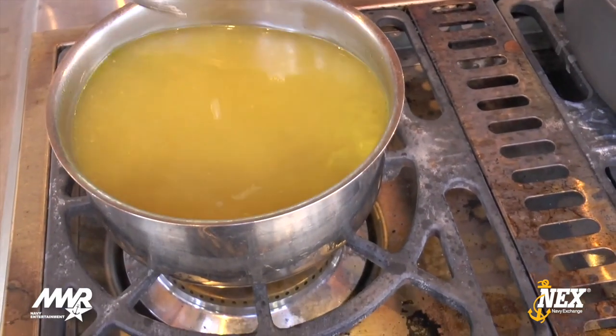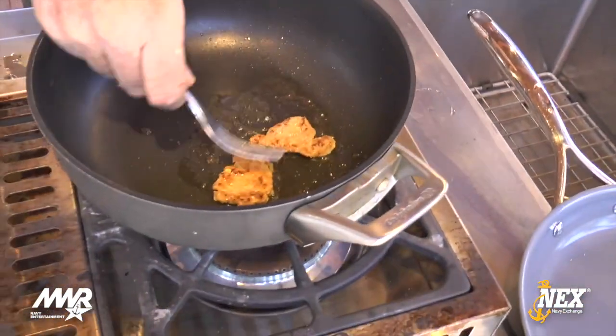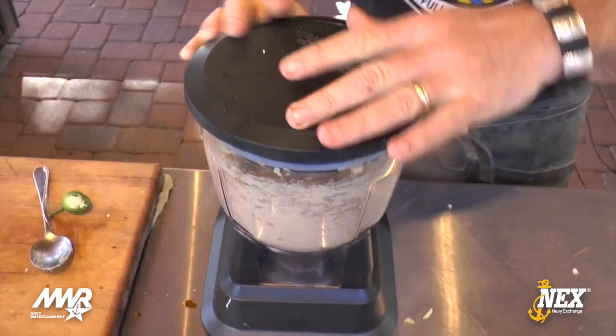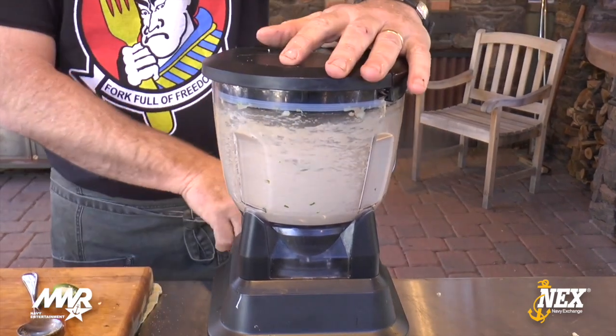We're going to fry the gyoza for about 40 seconds so you'll see how nice and brown they get, then steam them with a little chicken stock — you can just get a box. I prefer to keep the stock hot so I'm not putting a cold product into a hot pan. After tasting, it needs a little more salt and a little more sesame oil. And because no one's looking, I'm putting the rest of the jalapeño in there.